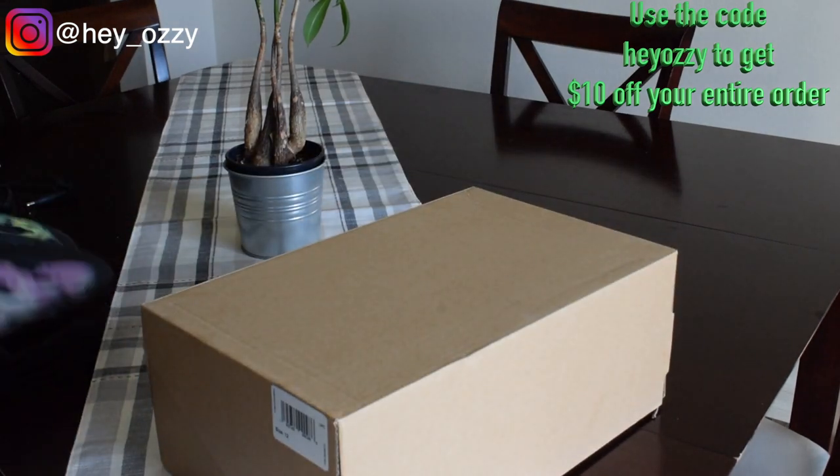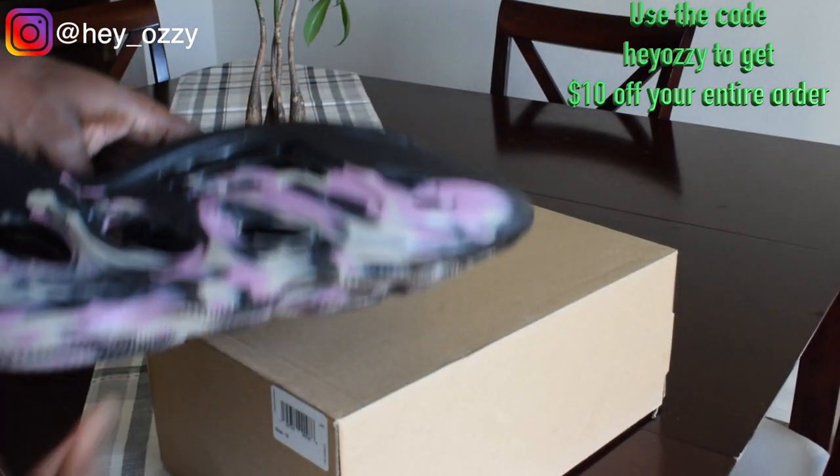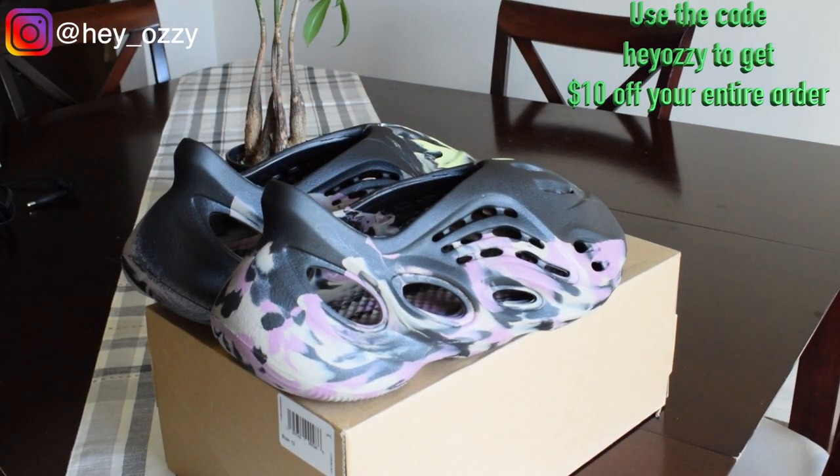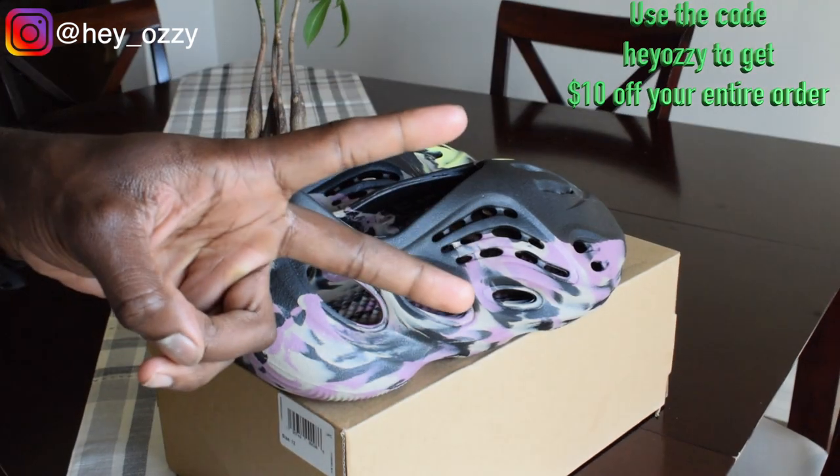I'm definitely going to go ahead and wear these right now. In the next part of the video, I'm going to show you guys what they look like on feet and how I'm going to style them. On to the next part of the video — peace.